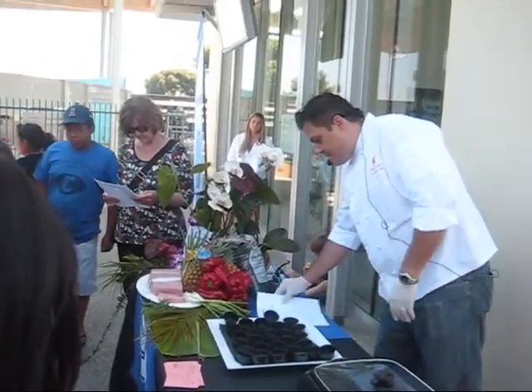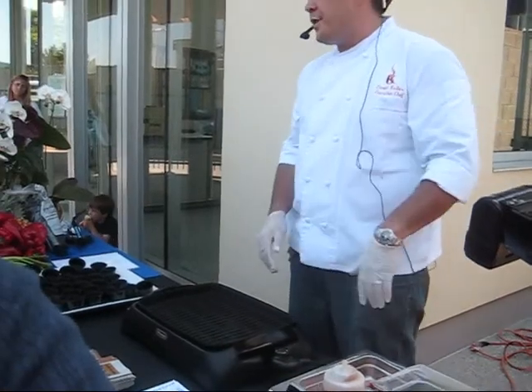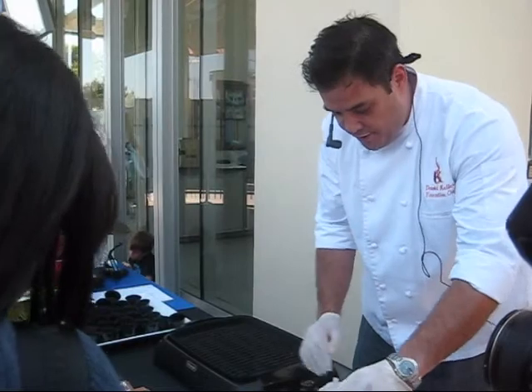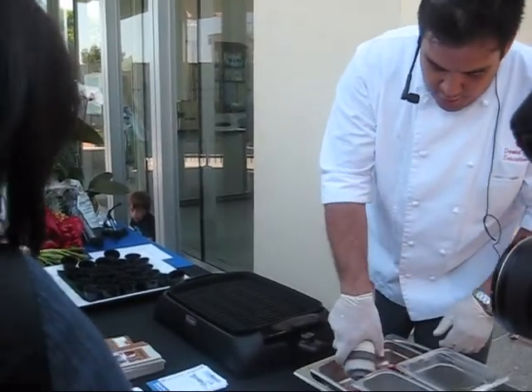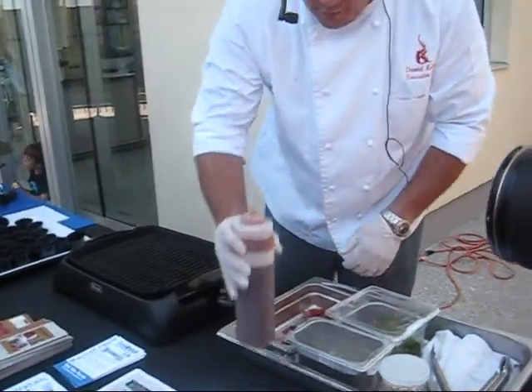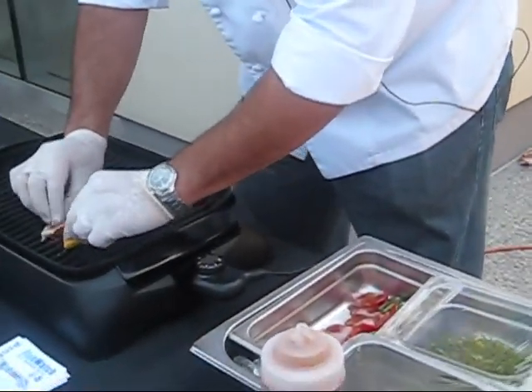So I'm just going to demo this. This is a non-stick grill — you want to use a non-stick grill or at least some ham spray, otherwise you're going to lose most of your fish on the grill. Make sure the grill is nice and hot. We're going to put a little bit of our glaze on it and throw these over here on the grill.